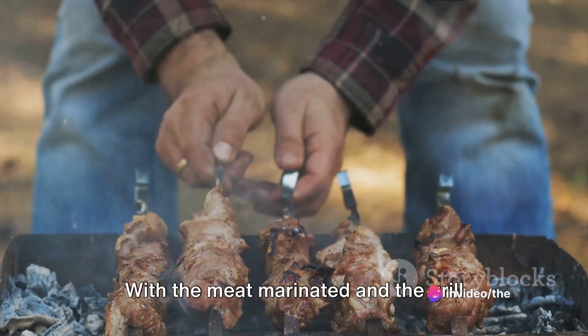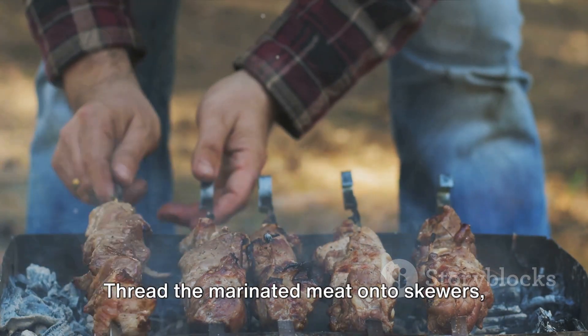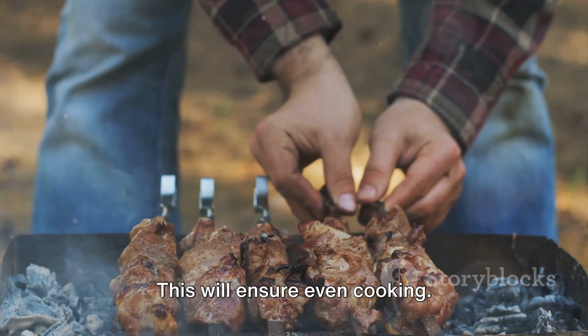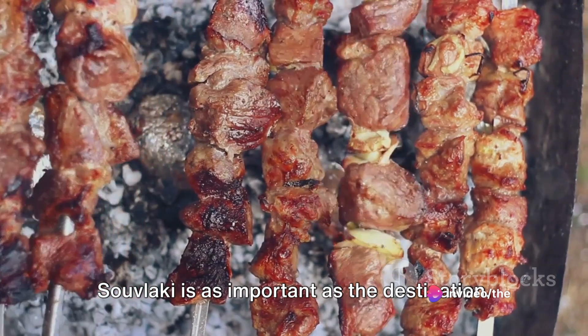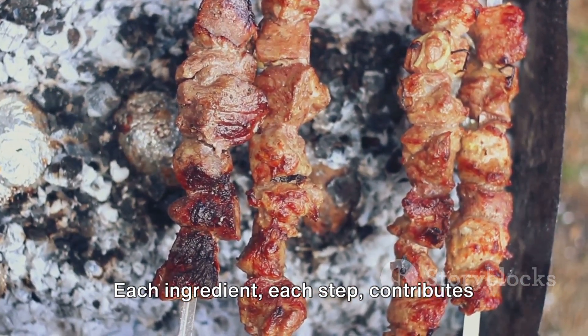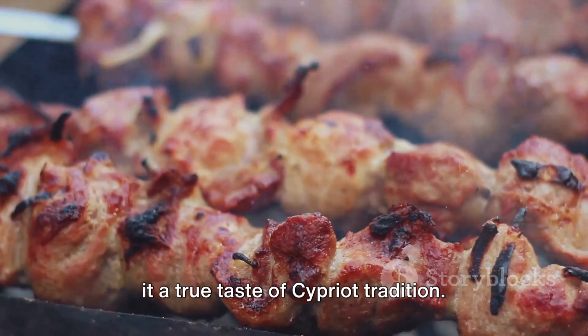With the meat marinated and the grill preheated, we're ready to start cooking. Thread the marinated meat onto skewers, leaving a little space between each piece — this will ensure even cooking. Remember, the journey of creating souvlaki is as important as the destination. Each ingredient, each step, contributes to the overall flavour of the dish, making it a true taste of Cypriot tradition.